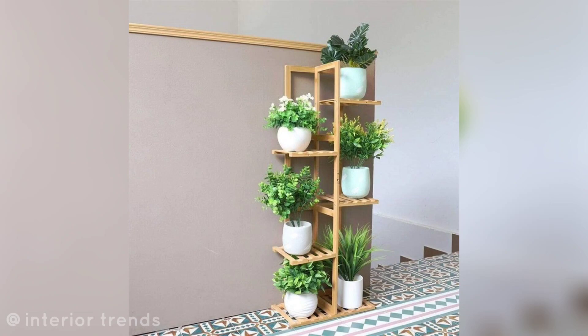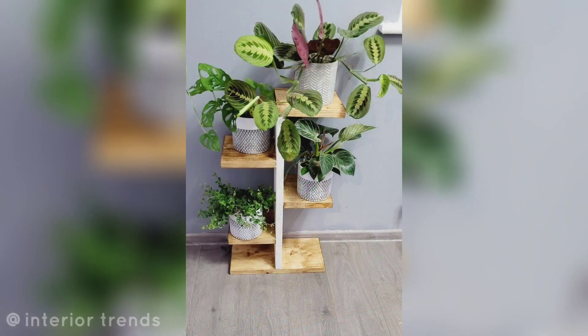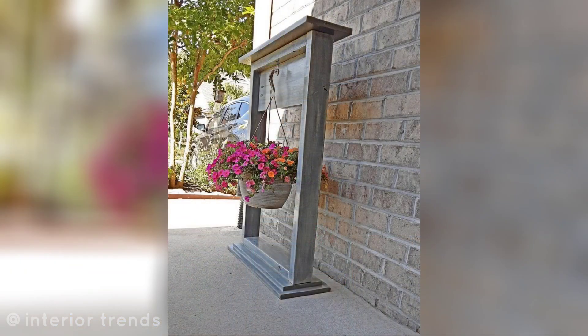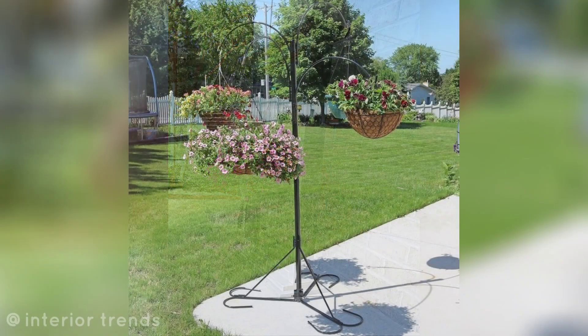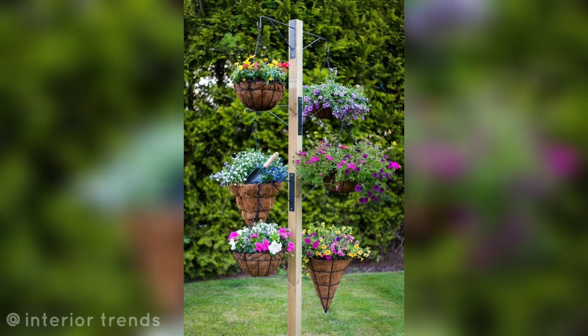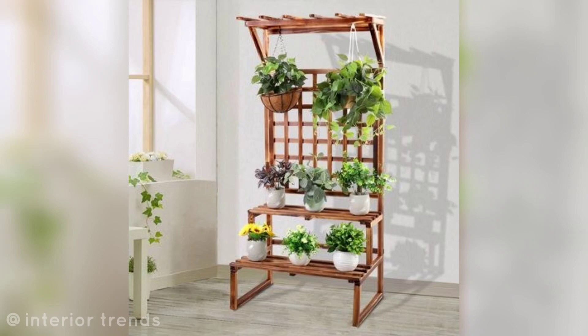Plant ladder: create a ladder-like structure with shelves for your potted plants, giving your garden a unique and organized look. Hanging basket stand: hang flower baskets from a decorative stand to add a touch of elegance to your garden.